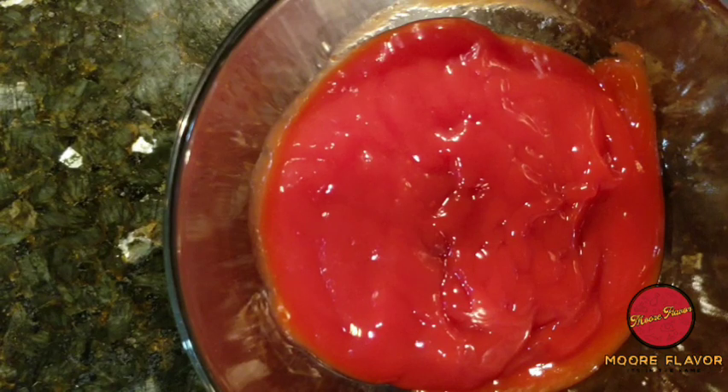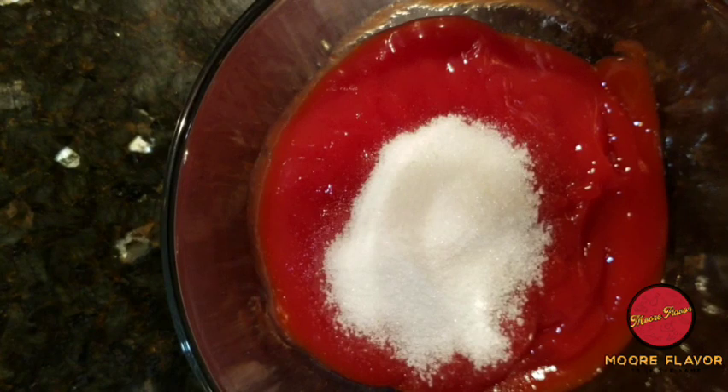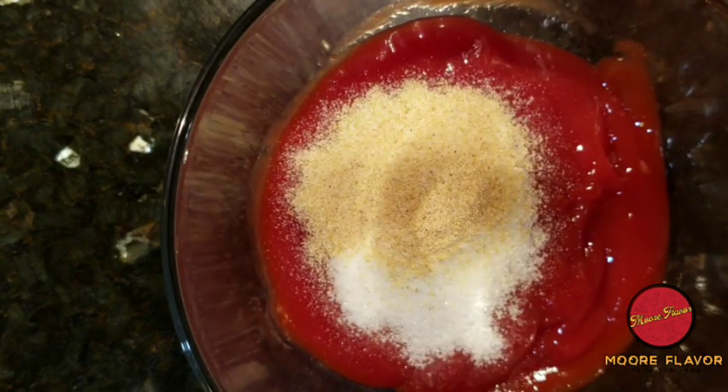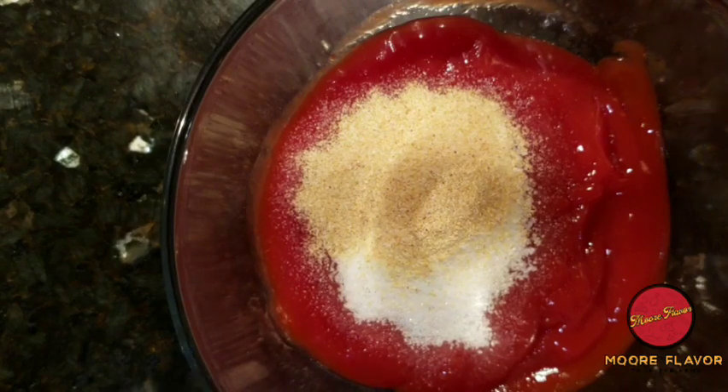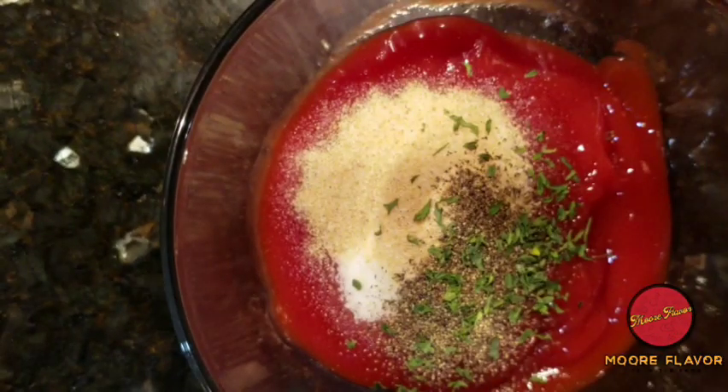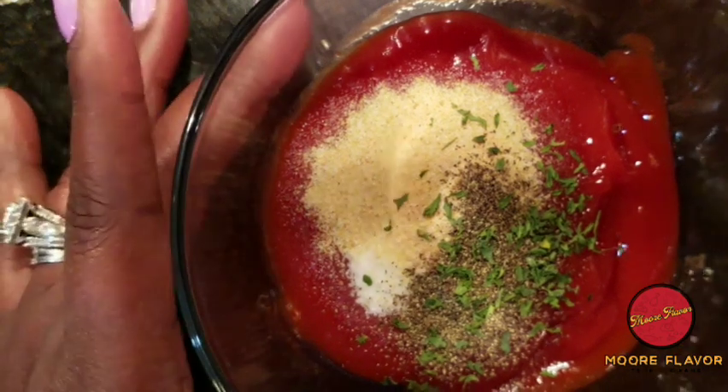While the meatloaf is cooking in the oven, we're going to start making that ketchup sauce. First I added one cup of Heinz ketchup to my bowl. After that you're going to need one tablespoon of sugar, a teaspoon of garlic powder, half a teaspoon of ground black pepper, and then I'm going to sprinkle a little bit of parsley. Now I'm going to mix it.